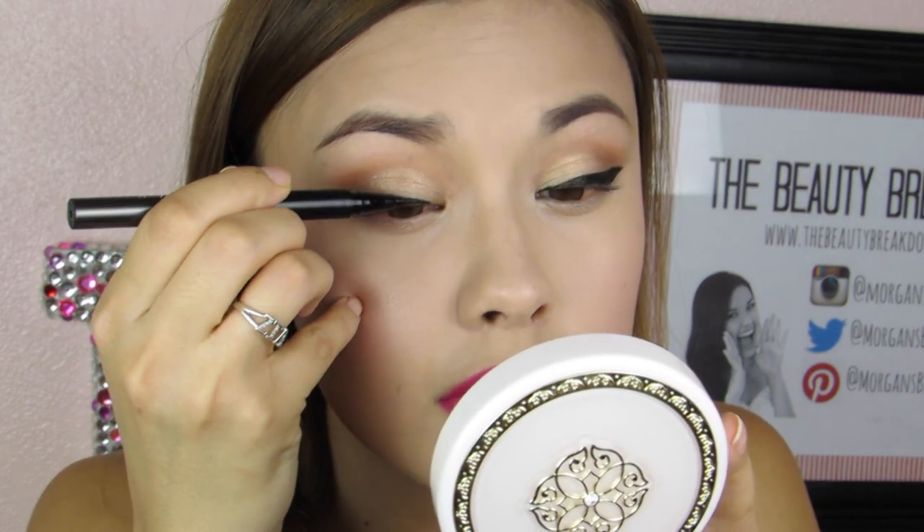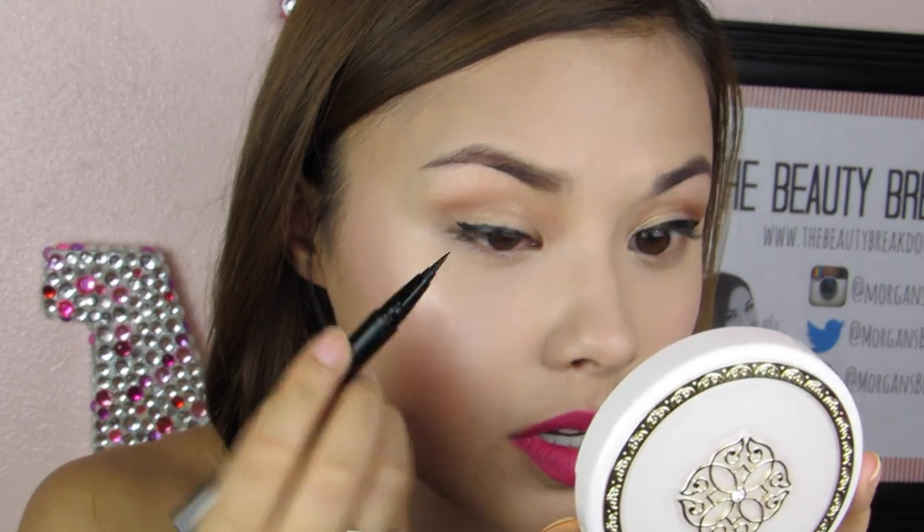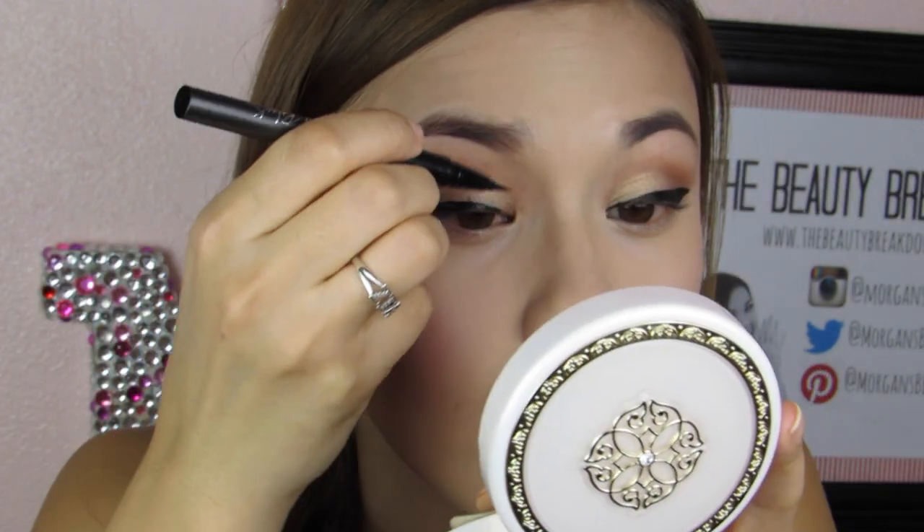I tried to do my eye makeup a little bit lighter today so you guys can really see how dark and opaque this liner is. It's pretty much the darkest liner I've ever tried.